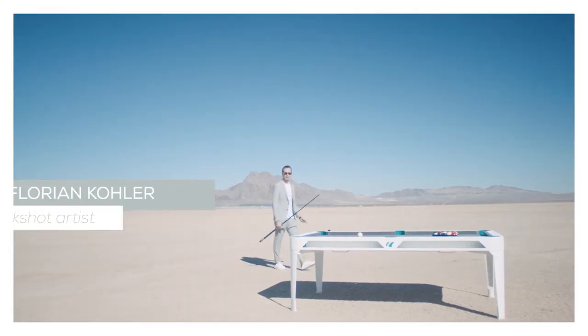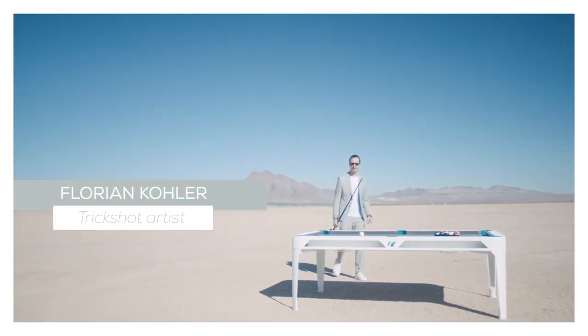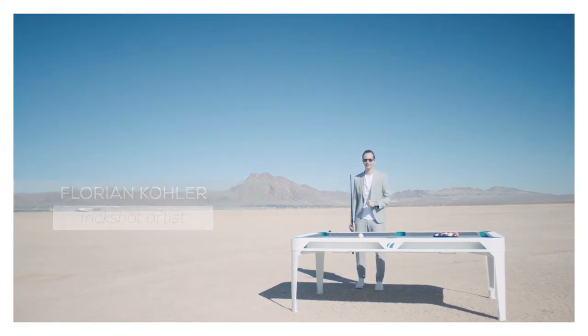Hi, my name is Florian Kohler, world champion trick shot artist, and today I want to teach you a few fun and easy trick shots everybody can do.